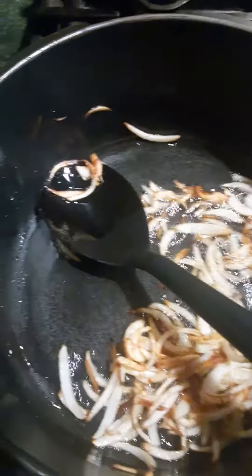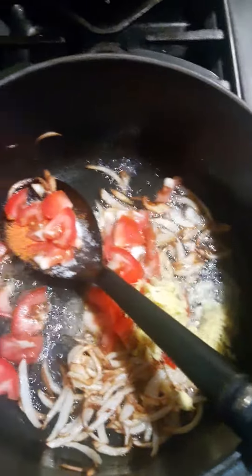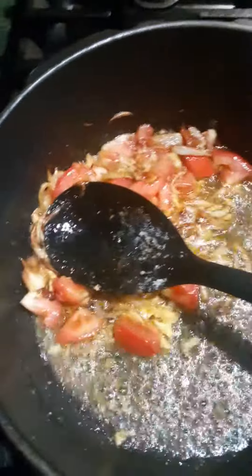Let's get started. I will open it up and make sure you can open it up. I'll grab the rest and go in there, then put it in the pan.